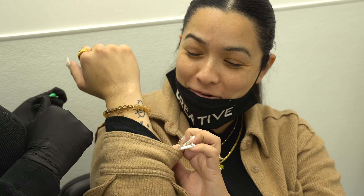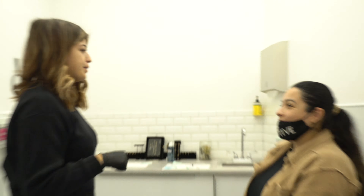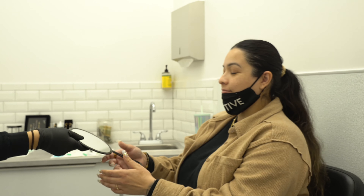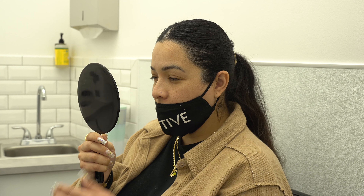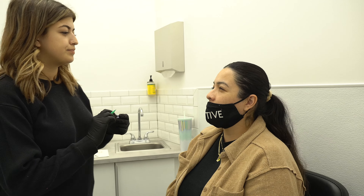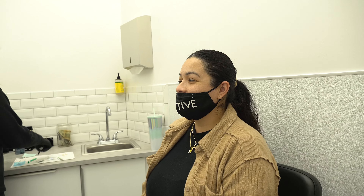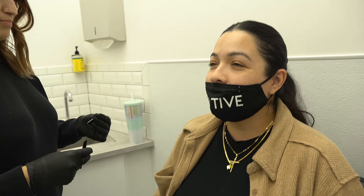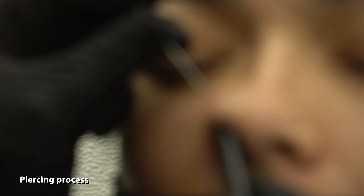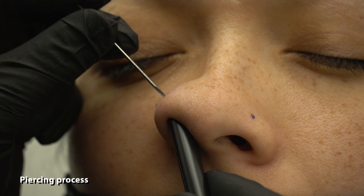Do you have a scorpion already? I feel like this one's just maybe like a hair more in. Yeah, it's like in — where I'm gonna count down. Okay, we'll do this. That's my first one — two and three.